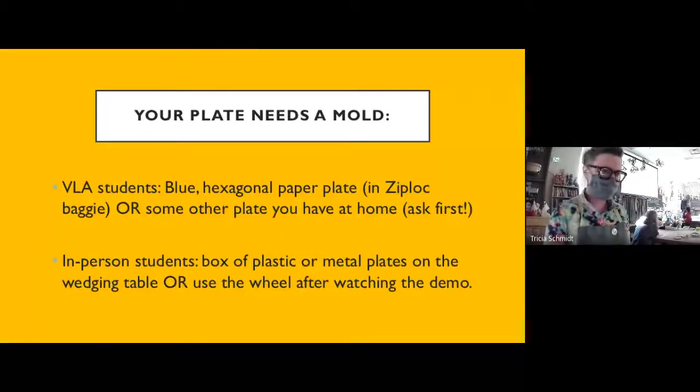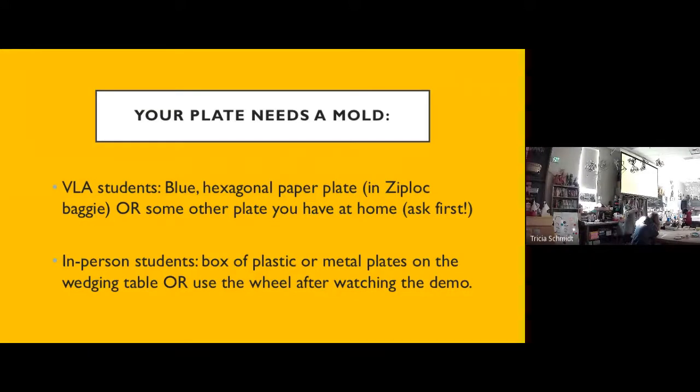This project will be made in a mold — we're creating a plate. It can be a small little dessert plate, a large dinner plate, a chips and salsa plate with a little bowl in the center for your salsa and chips around it, or a sushi plate with a little container for your soy sauce with sushi next to it. There are a lot of different ways and types of plates you could make for this assignment.